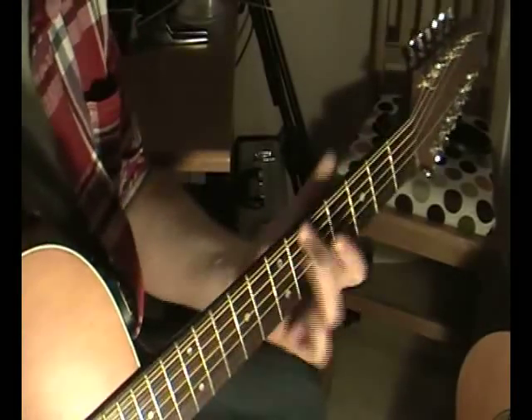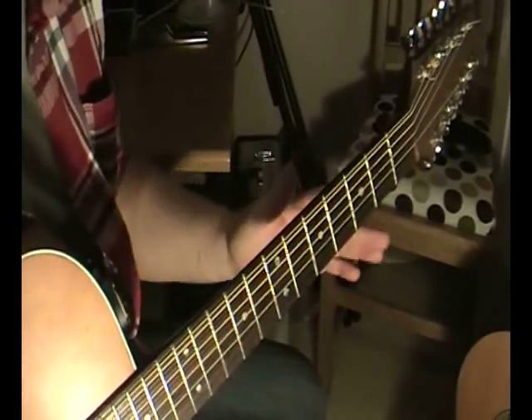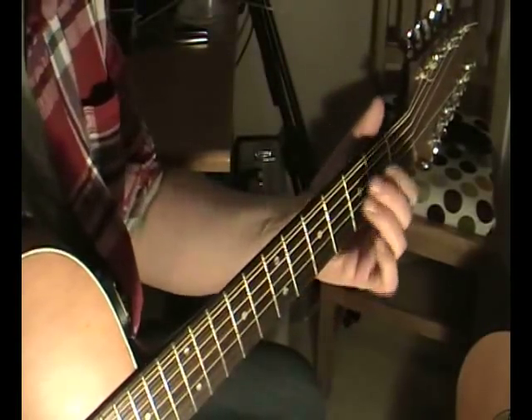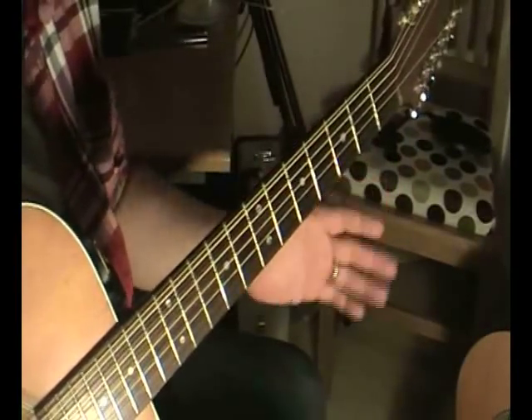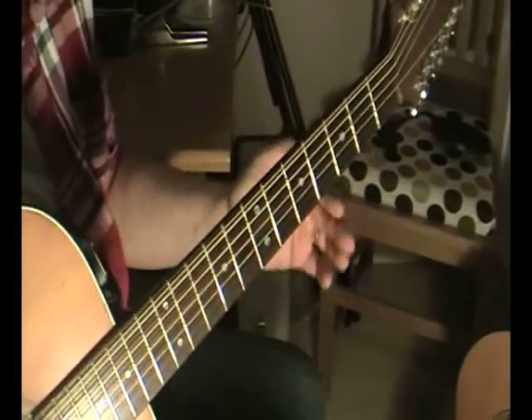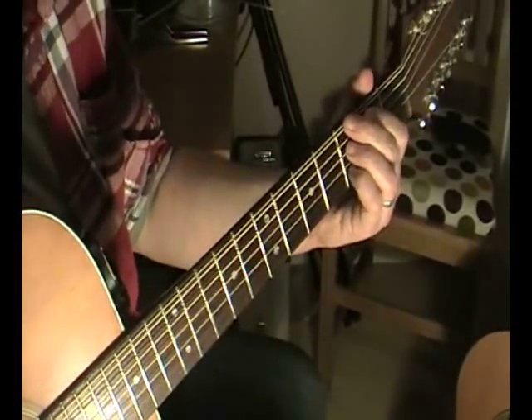The other thing you can do with this — which is a technique that a lot of six-string players miss out on — is that a lot of six-string players, when they play 12-string, try to bend notes. You can't really bend notes on a 12-string; it doesn't quite sound that good. But what you can do is slide, and that gives you a similar sort of effect.